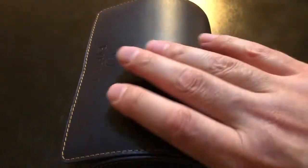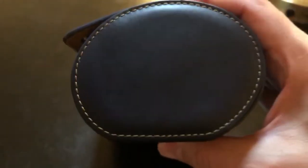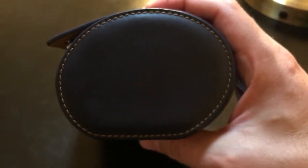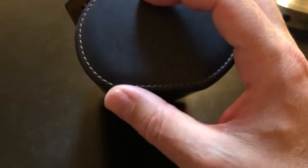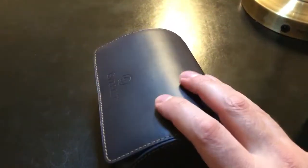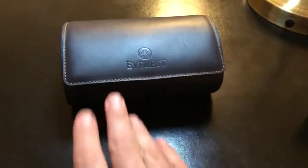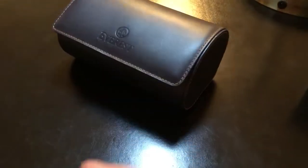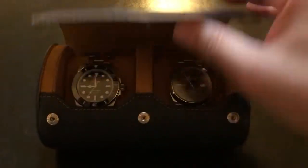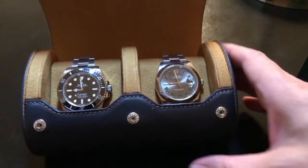Before I open it up, I want to show you what I think maybe is the best part of the design. If you look at this shape, it's a very odd shape. But the bottom is flat. What that allows you to do is have a very stable platform. If you bump into it, it won't go rolling — it won't roll off the back of the table or desk, wherever you have it.